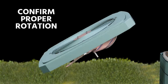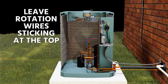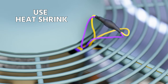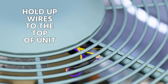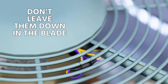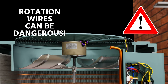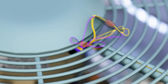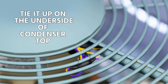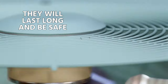Confirm proper rotation before finalizing. For newer technicians, leave the rotation wires sticking out the top, install the motor, run it, and verify the direction. The rotation wires are one of the most irritating things with universal motors — some technicians leave them down in the blade or pull them through the top, which is dangerous because someone could grab them and shock themselves. My preferred method is to put heat shrink over them, shrink it down, confirm rotation is correct, then use tie wires to secure them to the underside of the condenser top. Tie wires won't rot or break like zip ties.